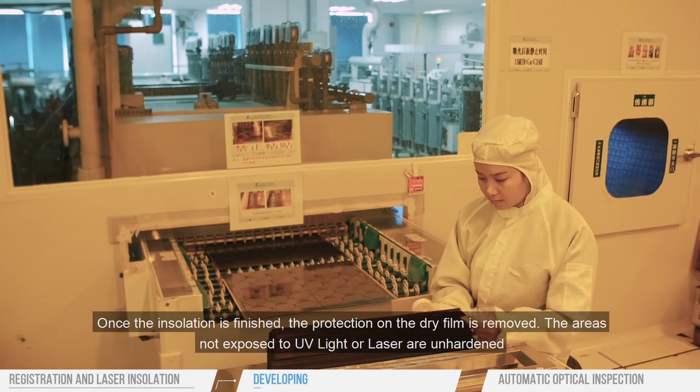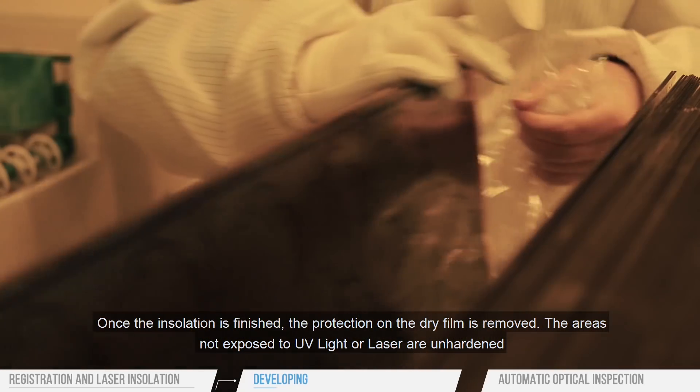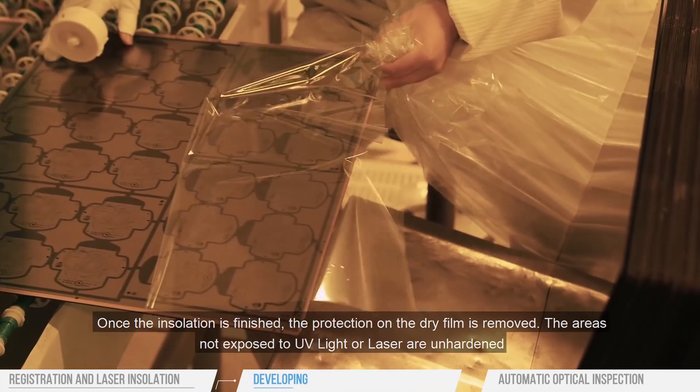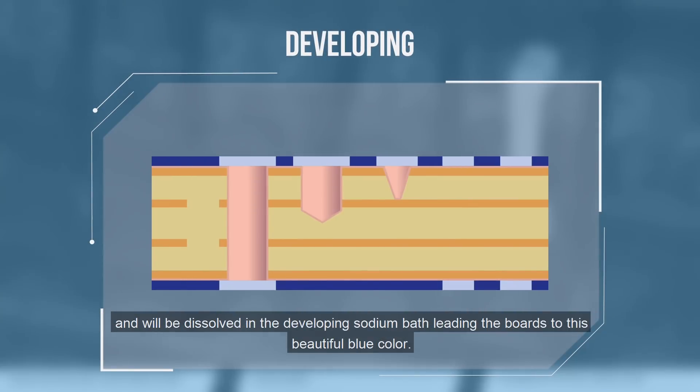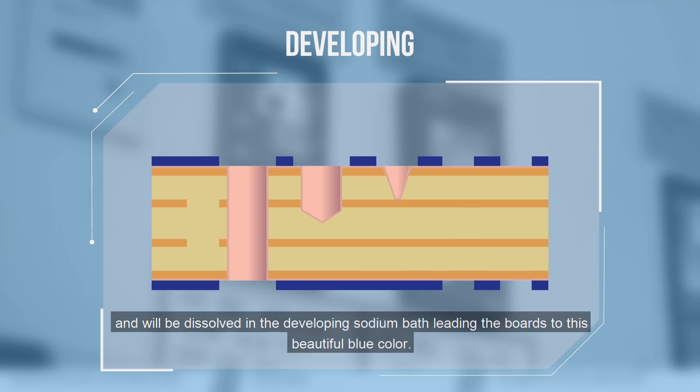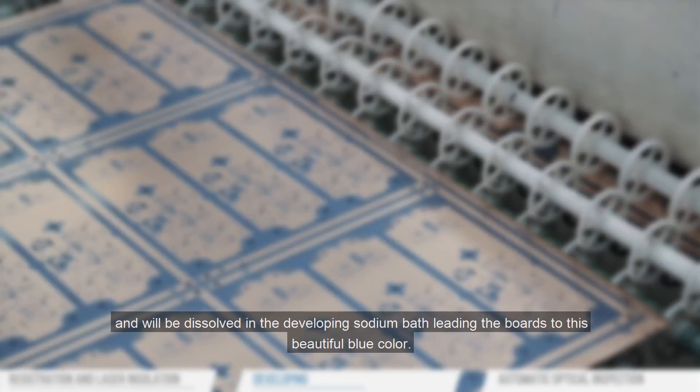Once the insulation is finished, the protection on the dry film is removed. The areas not exposed to UV light or laser are unhardened and will be dissolved in the developing sodium bath, leading the boards to this beautiful blue color.